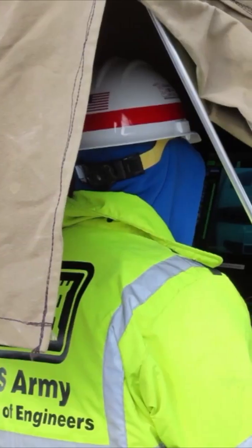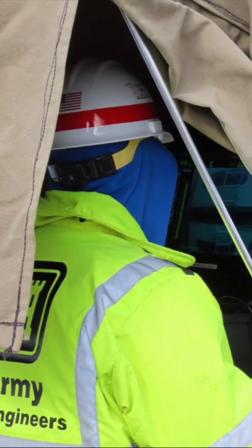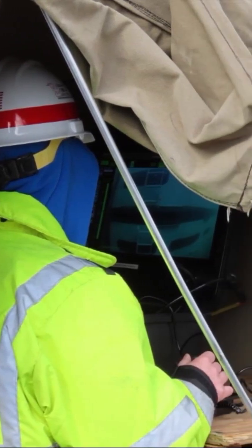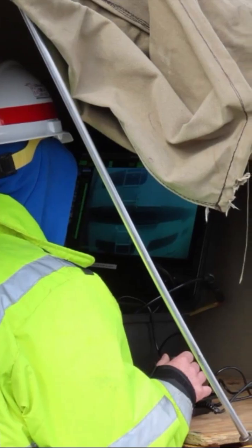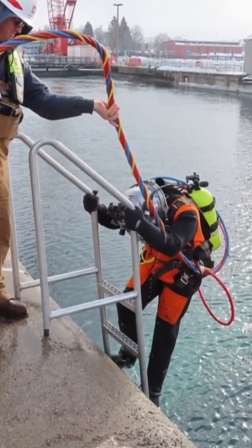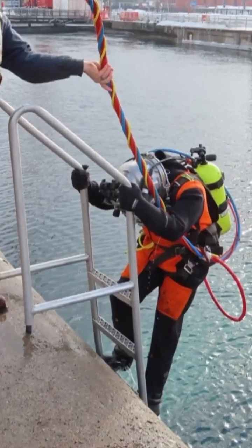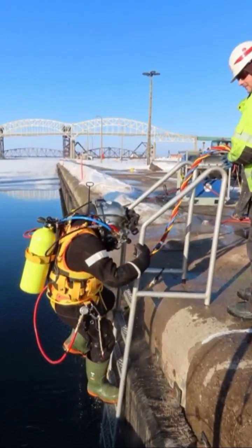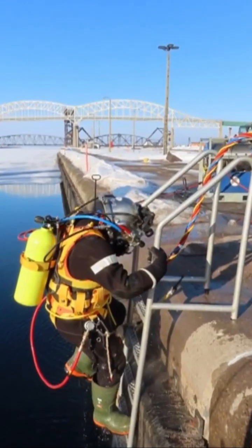Another worker nearby operates an underwater remotely operated vehicle equipped with a camera to verify each log is placed correctly. When the final logs are placed, divers will descend into the 35-degree water. Umbilical lines carry air, communications, and hot water to talk to the diver and keep the diver warm while working in the lock.